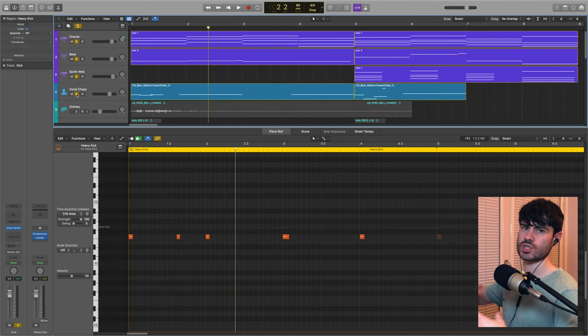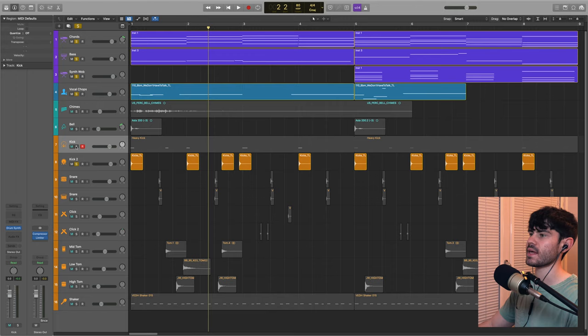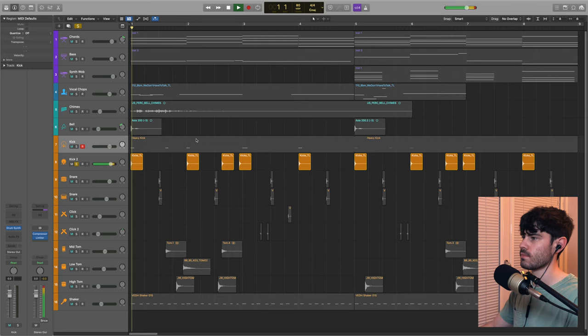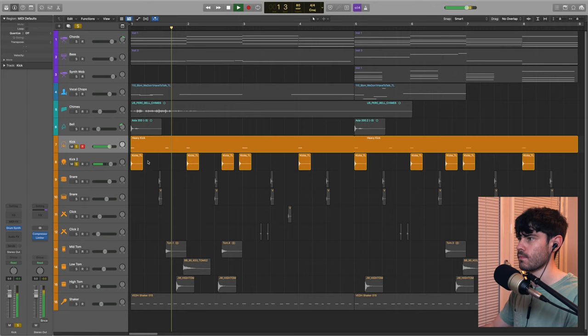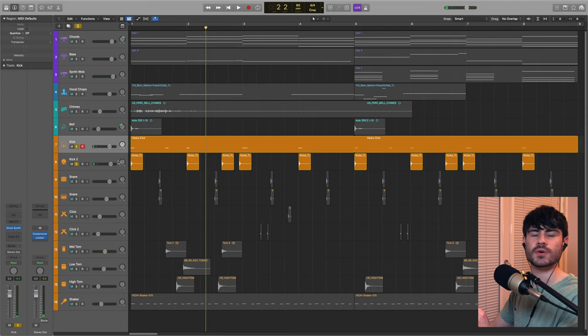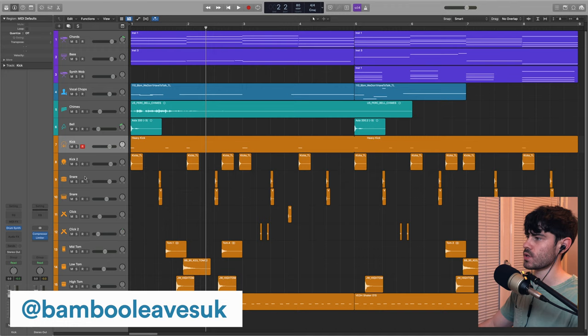I've also got a kick sample that plays on some of those kicks and sometimes in between them as well. It's really dead and not very loud, just giving a little bit more thump to that 808 kick — it doesn't add too much, but I thought it needed a little more power on that transient at the start.